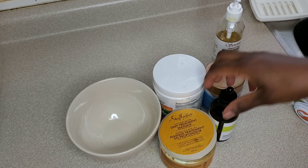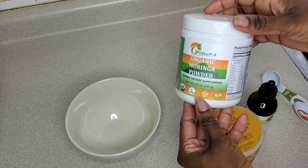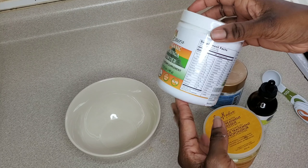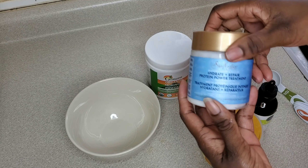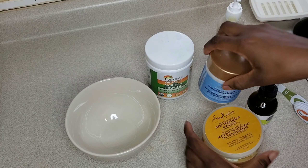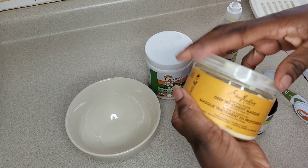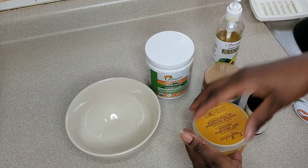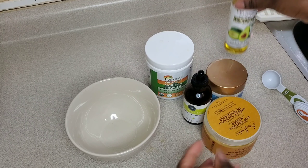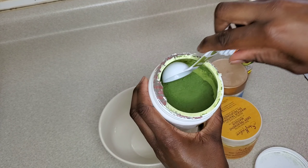In today's video I'm going to show you guys how to make this ultimate protein mask — it's also a hair growth mask, so it's a protein and hair growth mask in one. Today I'm going to use some moringa powder, the Shea Moisture protein treatment, the Shea Moisture mask, tea tree oil, and some black seed oil.